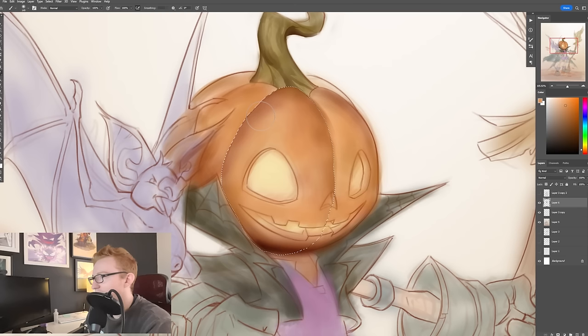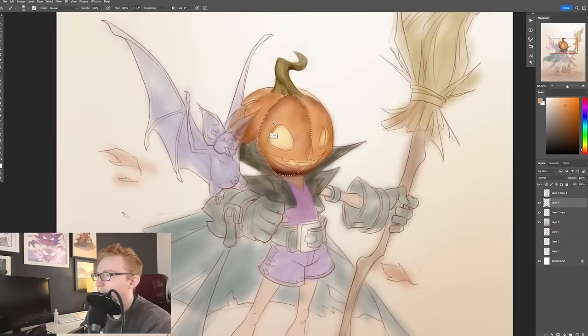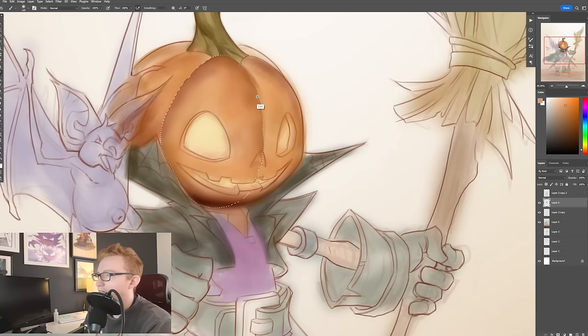What I just did is I went up to Select and Inverse. Right now I'm selecting the inside, and if I go up and do Select Inverse, now it's everything on the outside. I do that in order to go back and forth and refine edges where I want.